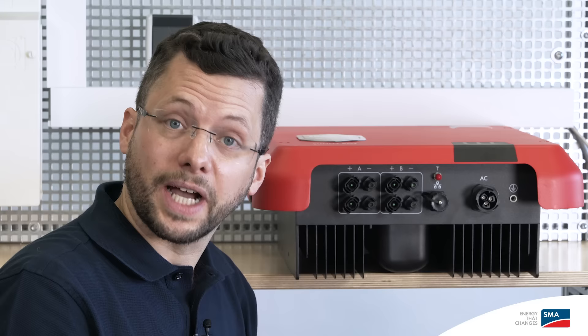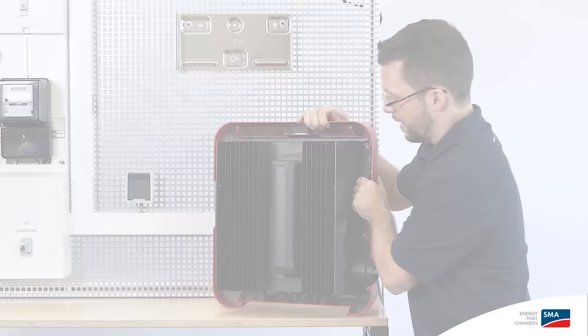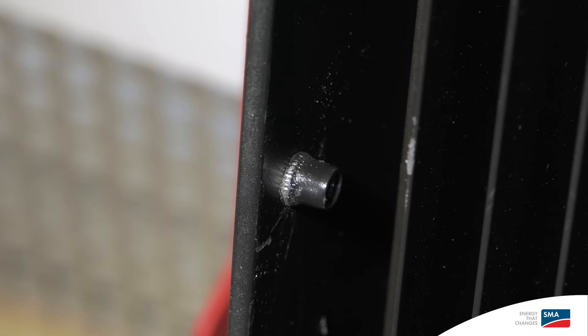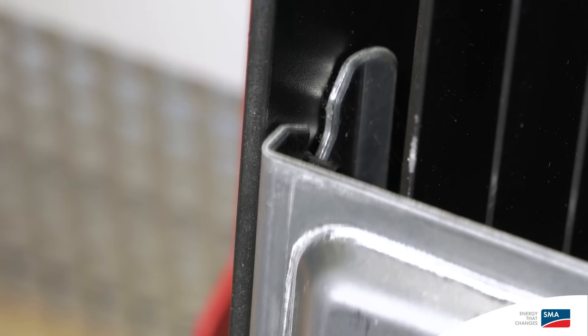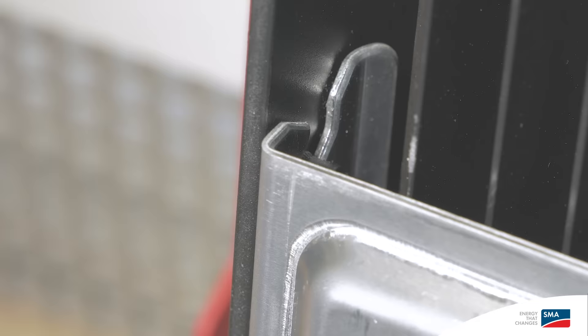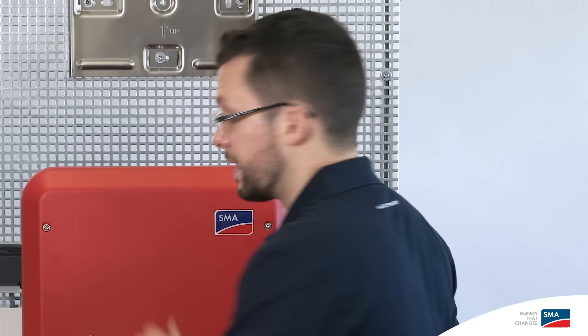The advantage of the Sunny Boy is that all connections can be accessed from the outside, which means that the cover doesn't have to be unscrewed. On the back of the inverter, on the inside of the outer cooling fins, there are guide pins on the left and right, which can be used to hang the inverter on the wall mounting bracket. I've already fitted the wall mounting bracket to the wall, and now I'll hang up the inverter. At 16 kilos, it's very light and suitable for one-man installation.